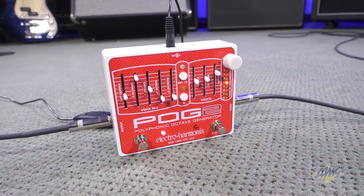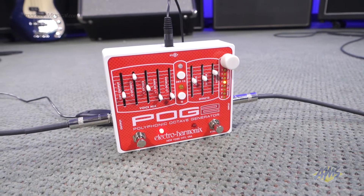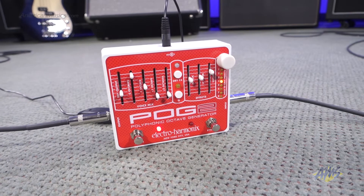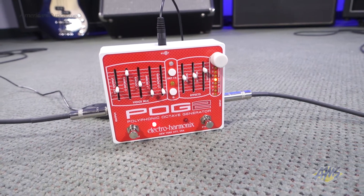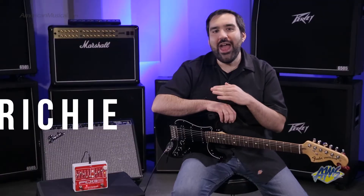The Electro Harmonix POG 2 is a polyphonic octave generator pedal. Polyphonic means you're not limited to only playing single notes — you can play full complex chords and the pedal will track all of your notes. You won't hear any of the messy artifacts associated with traditional octave pedals.